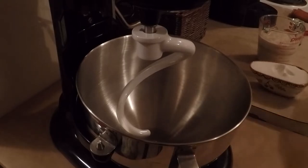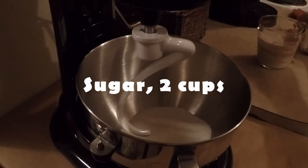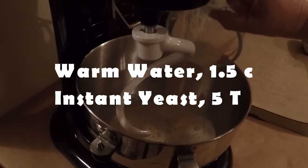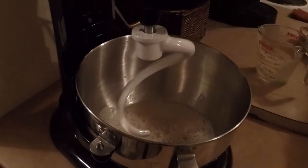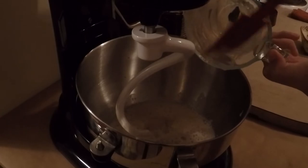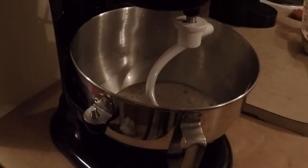I'm going to throw into my stand mixer — I have my dough hook in — my sugar, then warm water and yeast. I went ahead and let my yeast prove itself in the water because it was kind of old, so I needed to make sure it was still active. I also discovered I had two jars of yeast in my fridge and didn't realize one was so old. I'm just gonna blend this until combined. Now I'm gonna add the butter, mashed potato, eggs, and salt.